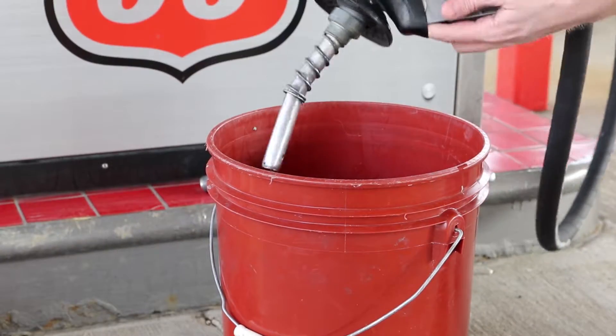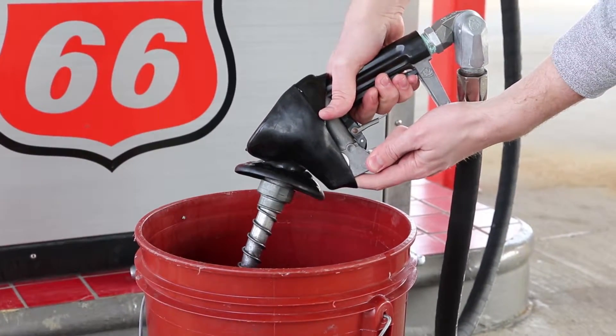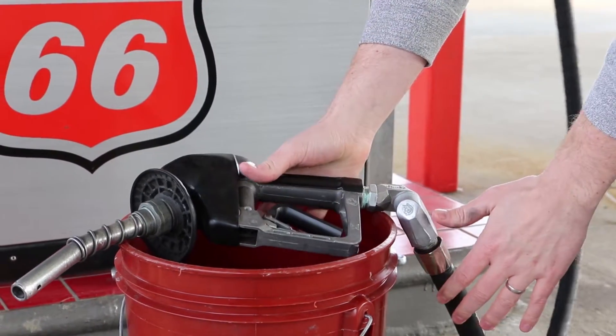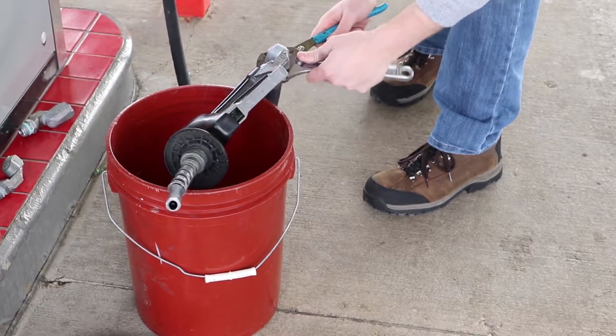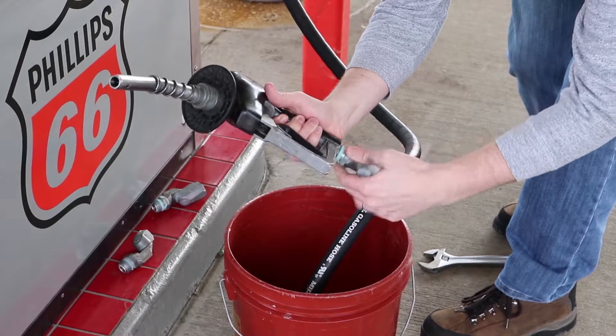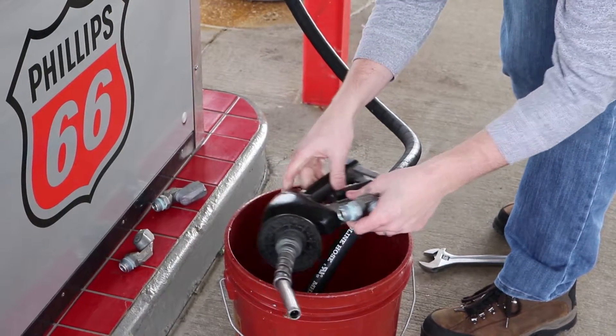From there, put a nozzle over the top of a bucket with the spout into the bucket, and make sure to drain it so all the fluid still in the nozzle is out of it. Then lay the nozzle atop the bucket and loosen up the swivel from the hose. Take the swivel off the hose and then off the nozzle, making sure to drain the hose and the nozzle while doing so.